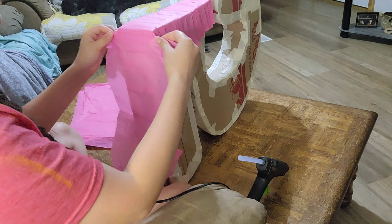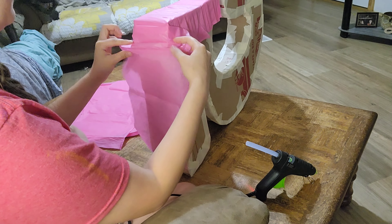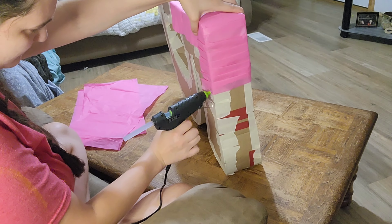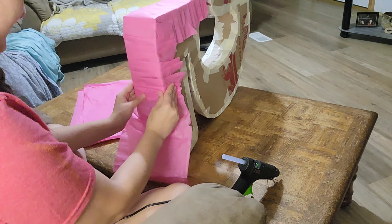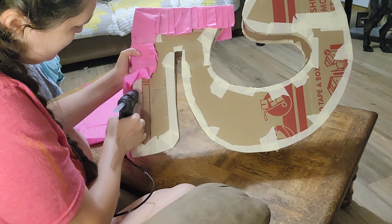All this is is the tissue paper that you put inside gift bags. You go around it and just do an accordion style — I'm not really sure what else you'd call it. You fold it and you glue it, and I've done this all around the edges.